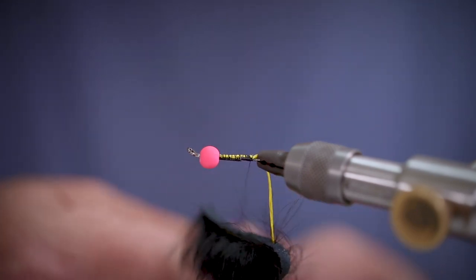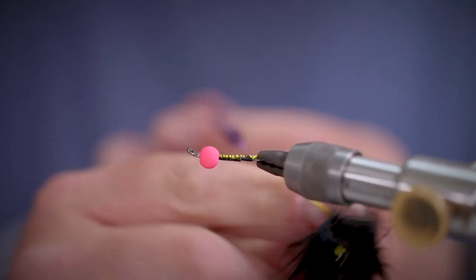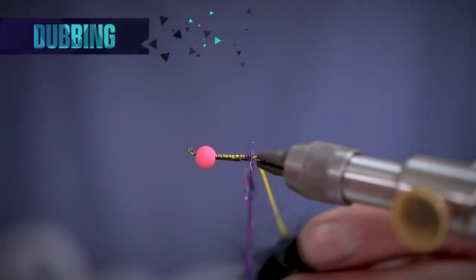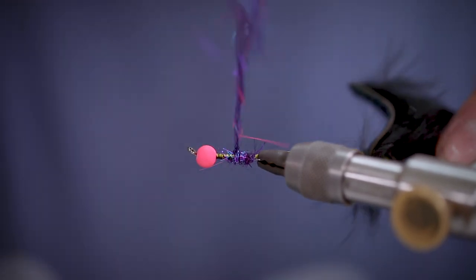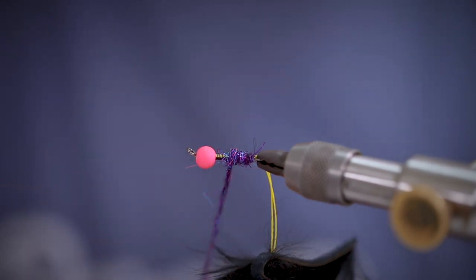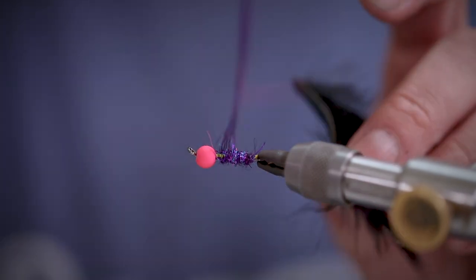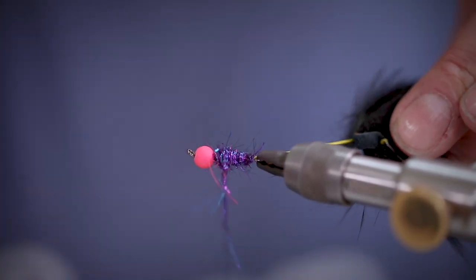Next we're going to take a dubbing mix of purple, pink and blue and spread this all the way up the body. You'll notice that we used a little at the back and got heavier as we got towards the front of the fly. This makes a nice taper on the body.